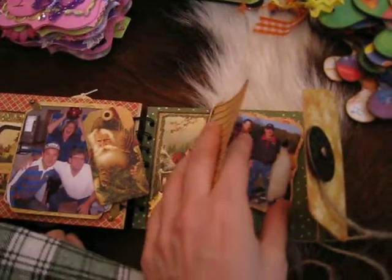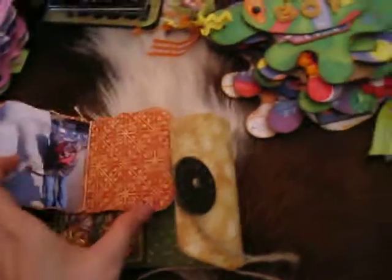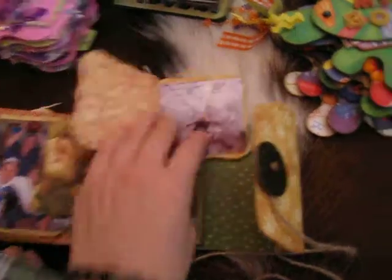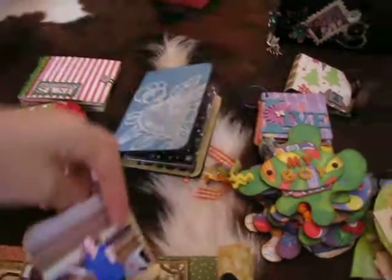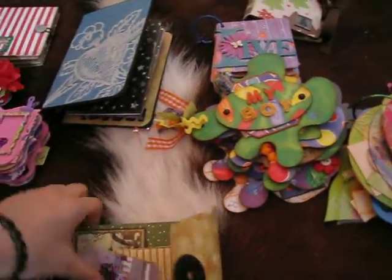I'm worried about my time so I'm going to speed up. Got another tag there — bowling. And this is a little book, it's not finished yet, but got most of the pictures in. There's a statue that was there, it was really cute. There's this one — we're on the sleigh with the reindeer, and there's my mom. So that's the album for my dad.